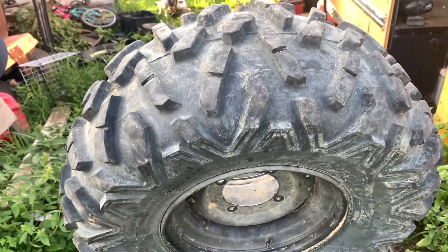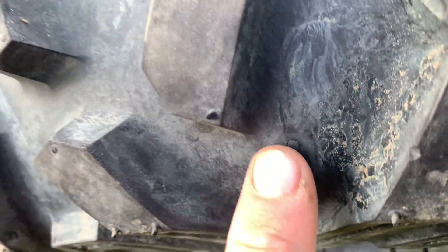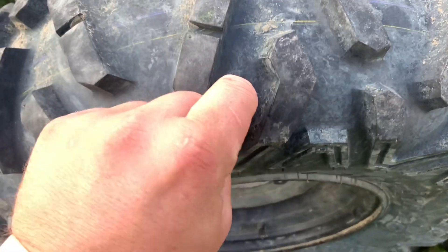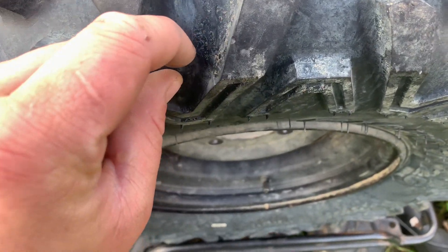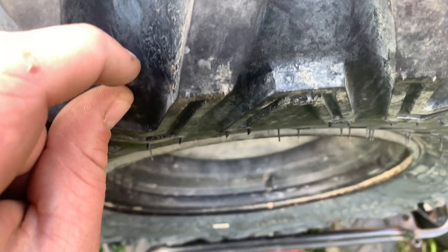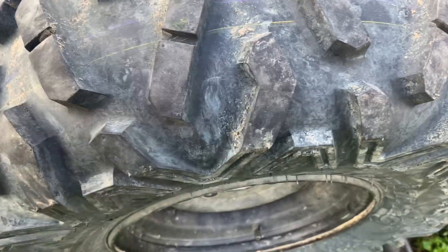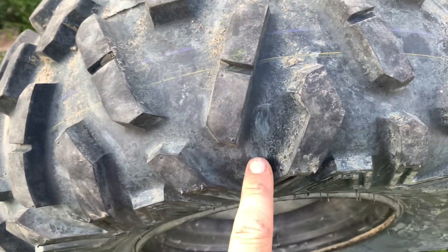I located the leak — it is right there. Hopefully you can hear it. It's right in the kind of side of the tire. You pull that back and it looks like she got a nail or something. I'm going to put a plug in there and that will be a fixed tire.